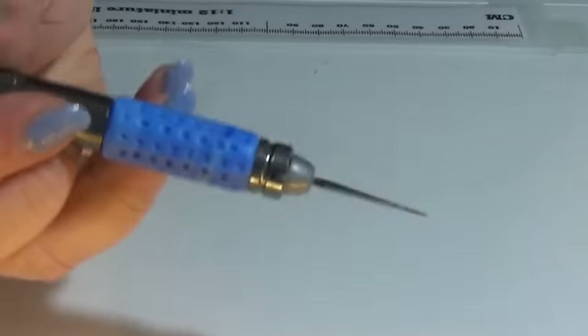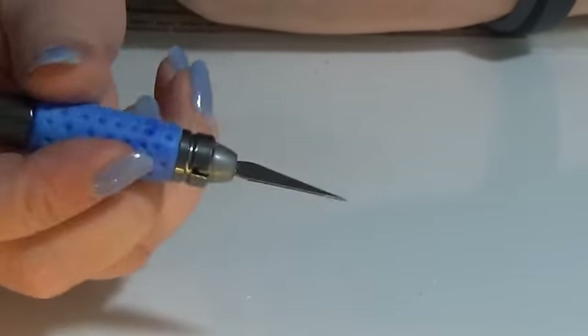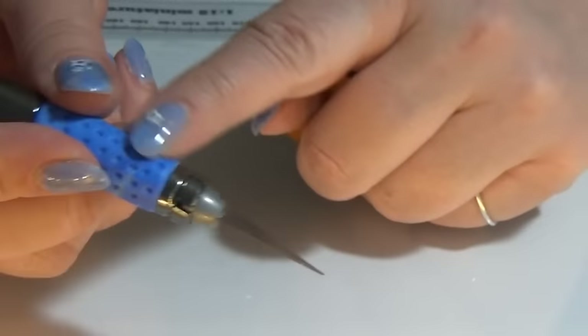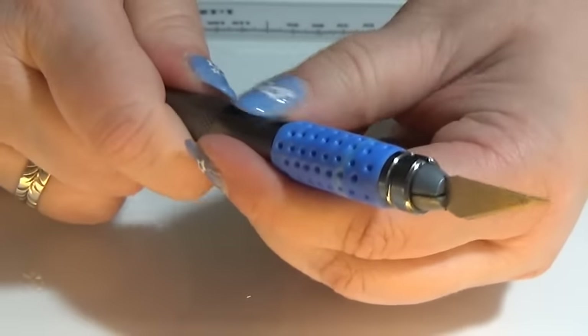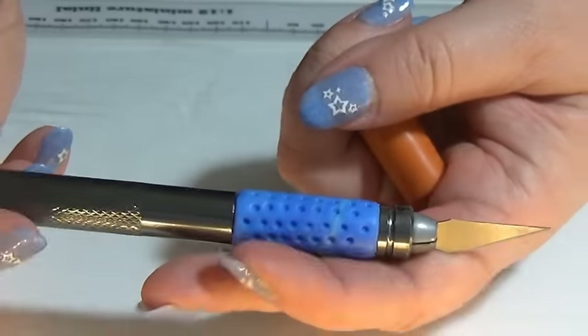There — this is my new grip on my exacto knife. This one will stay, not like this one that always went down, but this one will stay where it needs to be. So that's it, happy crafting!